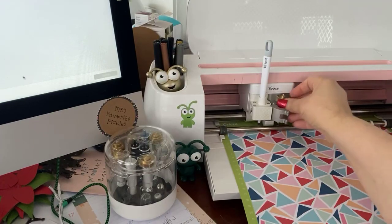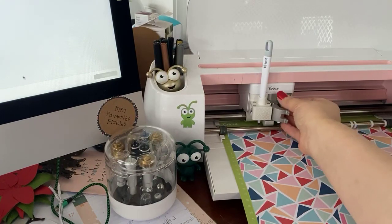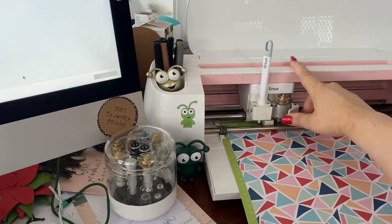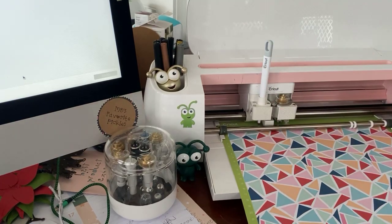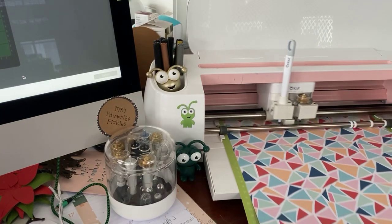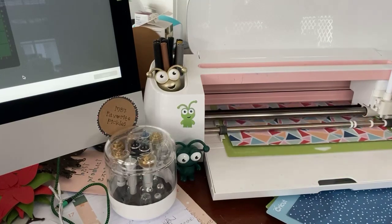Not to say that if you have an Explorer and a stylus that you can't do scoring — you absolutely can, but you do it with the stylus. And whenever you're putting something in clamp A, you need to support that clamp when you're putting it in, whether it's a stylus, a pen, or whatever else you're putting in there.